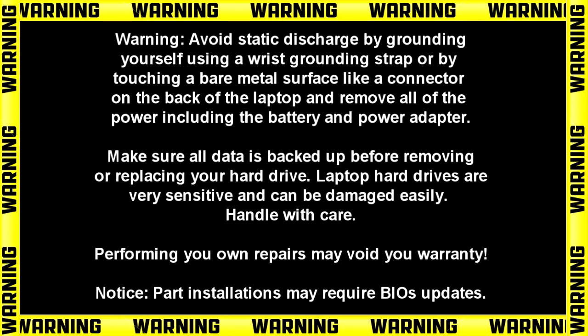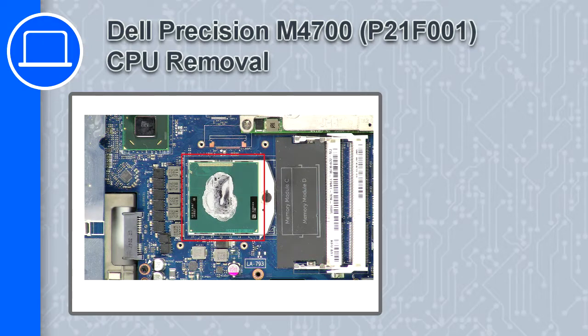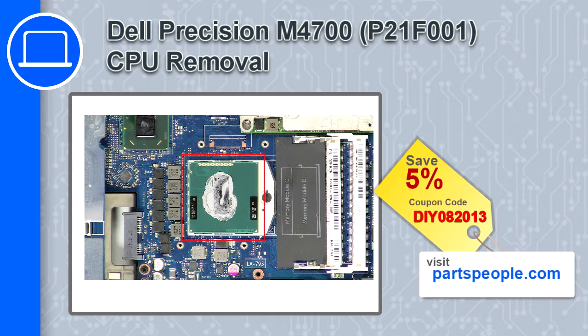Hey, what's up, this is Ricardo and in this video I'll show you how to remove the CPU from a Dell Precision M4700. If you're looking for parts for this laptop, go to our website and use this coupon for a 5% off discount.